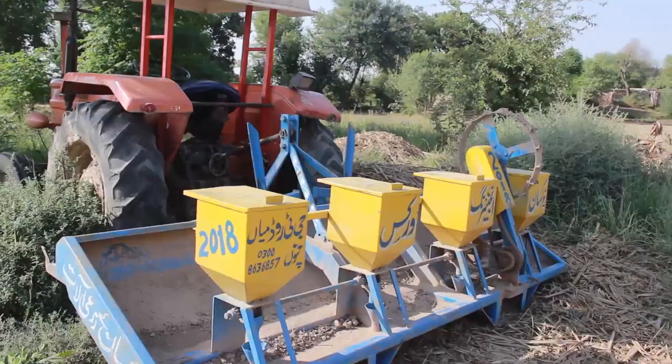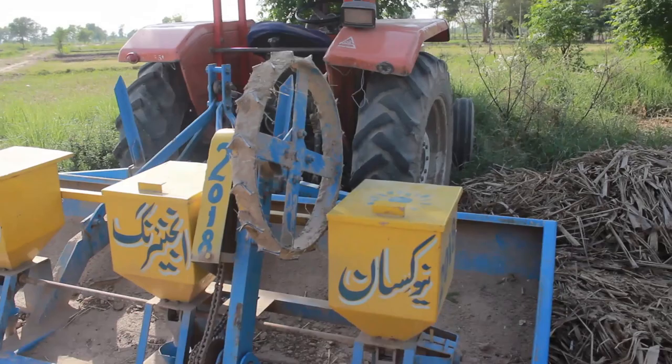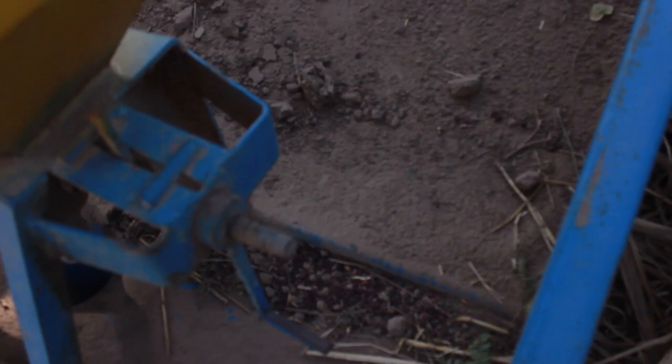This is the planter machine. These two rows will be made and you can see it here. Here is the place of the seed bed. This is the seed bed here. Can you see this planter machine?